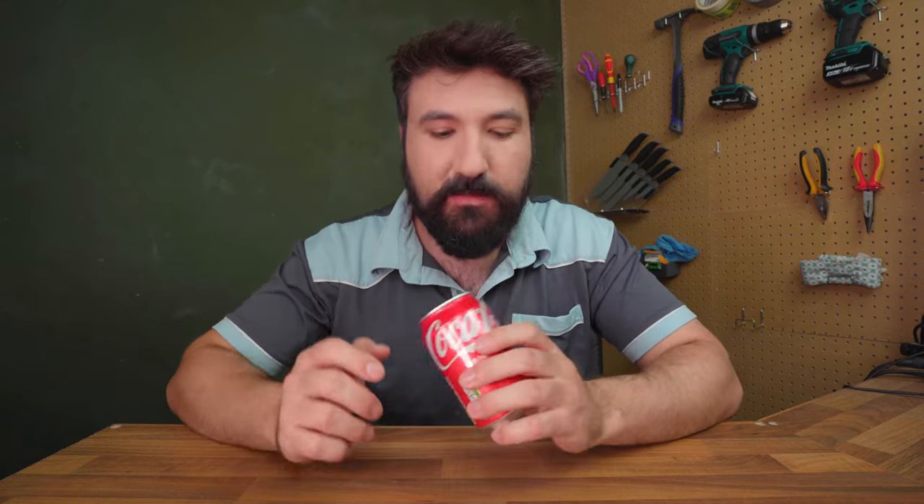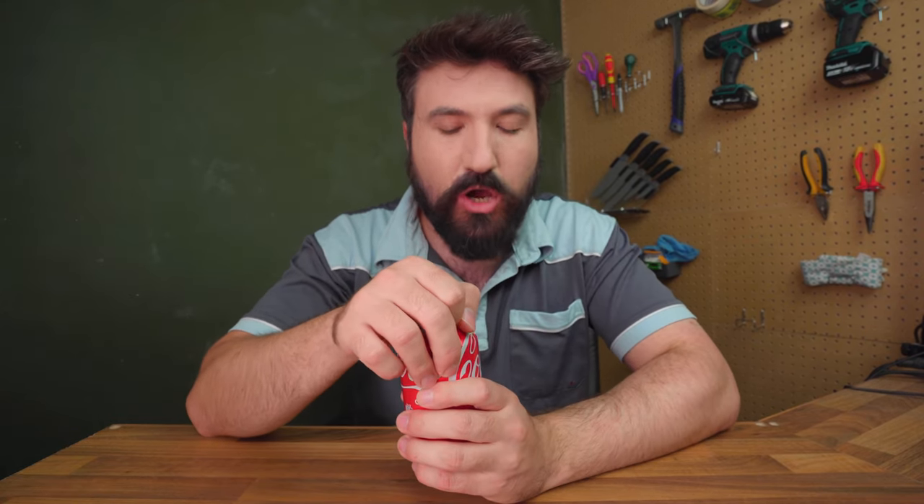Have you ever pondered life's questions and wondered: are Coke hacks real? Well today we're going to find out. In today's episode of Vid Busting, what we're going to do is test a number of Coke life hacks that I found online. Some of these seem to have quite amazing results apparently, so I'm quite interested to see whether they actually work.